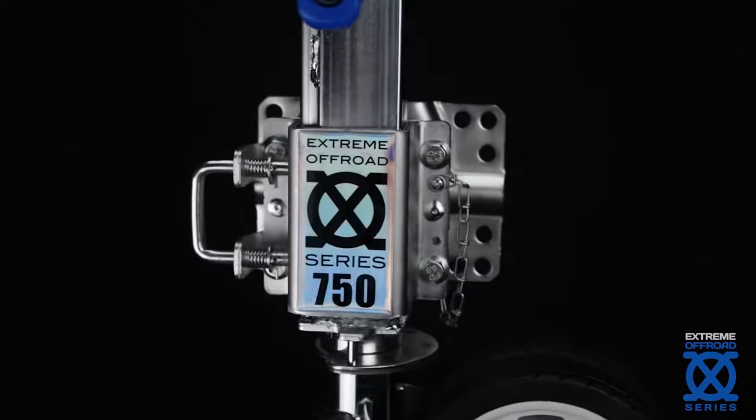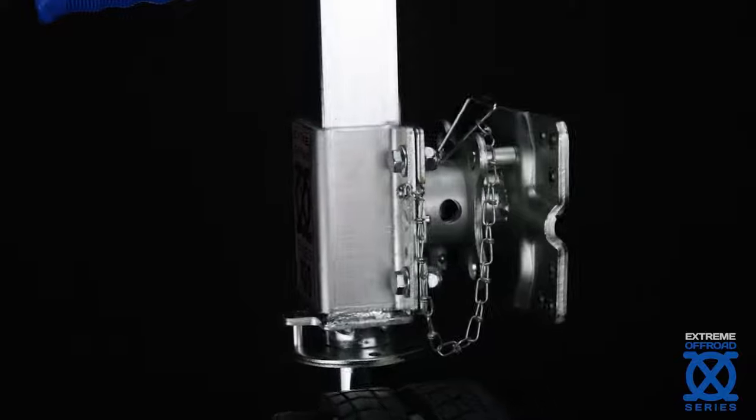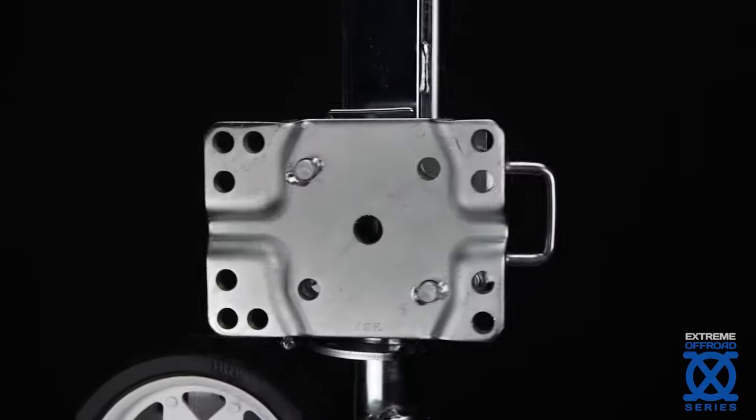Sharing the same characteristics and ratings of our popular XO750, this jockey wheel is built tough, yet versatile.